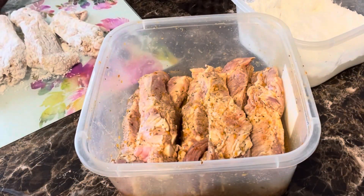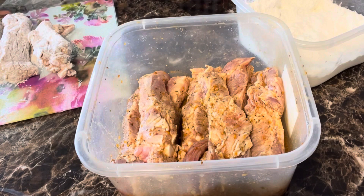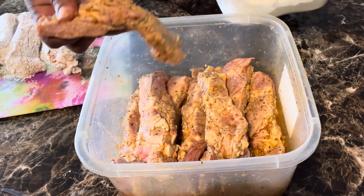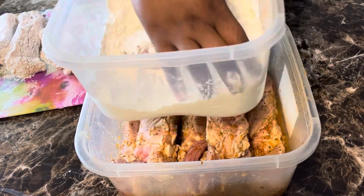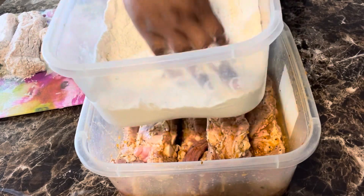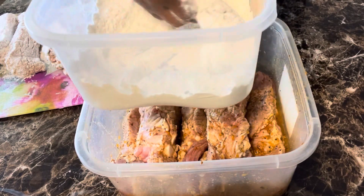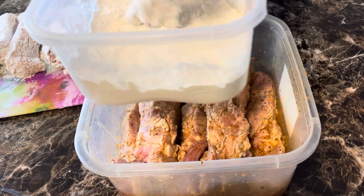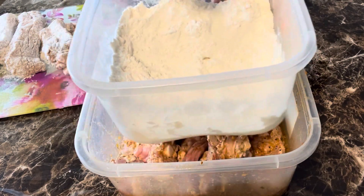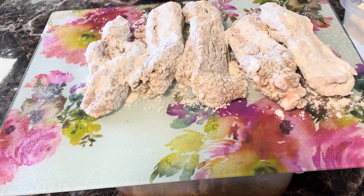We are back and I've started flouring some of my ribs. I did not put any seasoning in my flour — you can do that if you want — but I chose not to because there's already so much seasoning on the meat. Basically, take your meat and just roll it around in your flour, get it coated real good. And now these ribs are ready and we're getting ready to go over to the deep fryer.